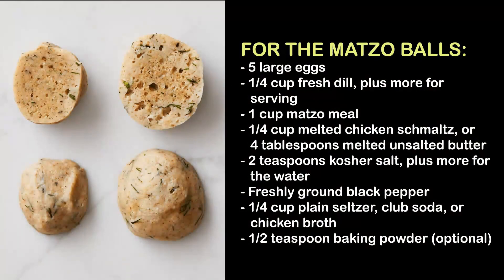3 and a half quarts (14 cups) cold water. For the matzo balls: 5 large eggs; 1 and a quarter cup fresh dill, plus more for serving; 1 cup matzo meal; a quarter cup melted chicken schmaltz or 4 tablespoons melted unsalted butter; 2 teaspoons kosher salt.